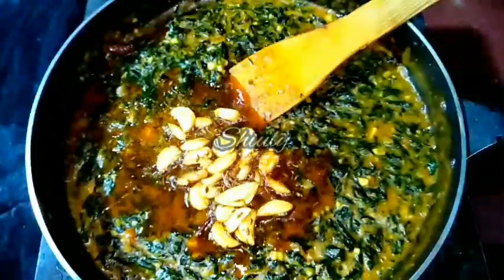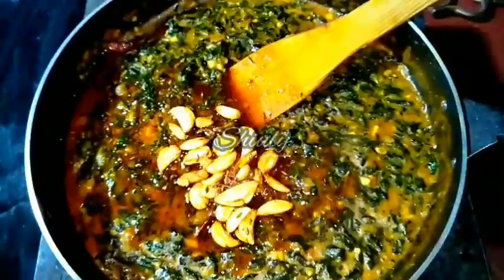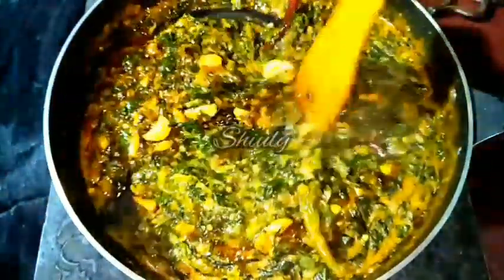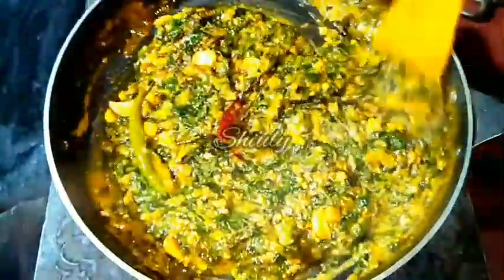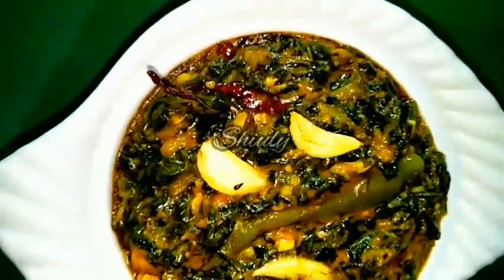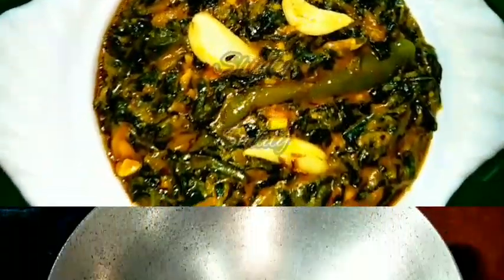Hello guys, here is Shivli and you are welcome to my kitchen. Today I am going to show you a very delicious recipe of fenugreek leaves. You may call it garlic fenugreek leaves. It's very easy to make but super delicious to eat. You may enjoy it with roti, chapati, or boiled rice as well. It will be equally delicious. So let's see the recipe.